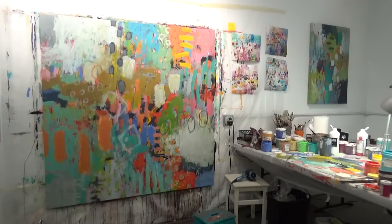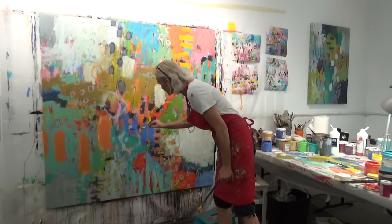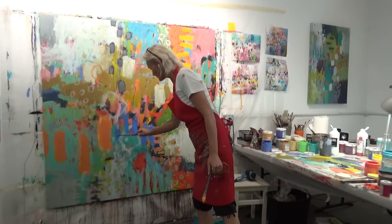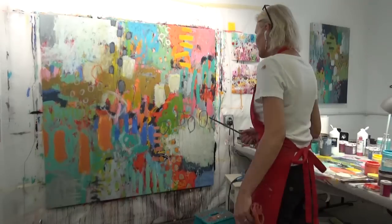Someone is at my door — that's why I stepped off to the side for a moment. There are other fellow artists in the building where I'm at, so we tend to stop by and visit each other.